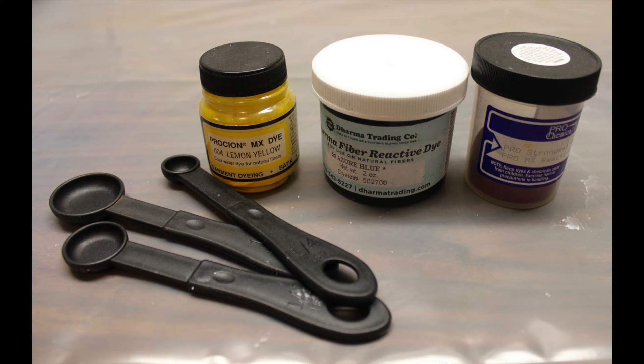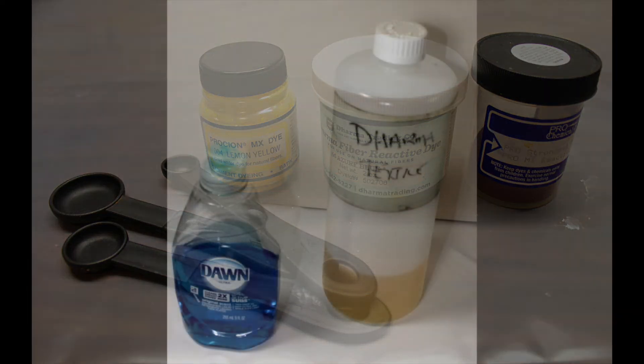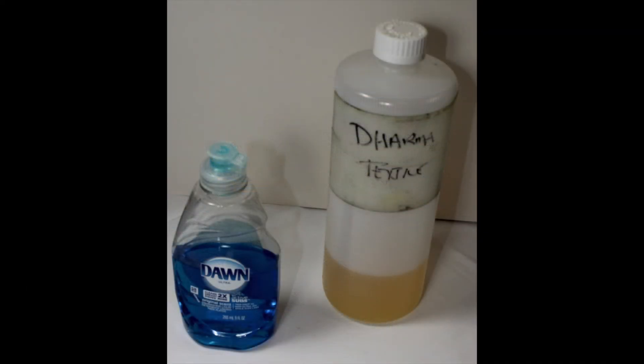For your measuring spoons, remember that once they are used for dye they can't be used in the kitchen. Dharma Professional Textile Detergent is what I use to wash my fabric prior to dyeing and then to wash out after — it's a good alternative to Synthrapol. I use Blue Dawn for the soap soak after rinsing.